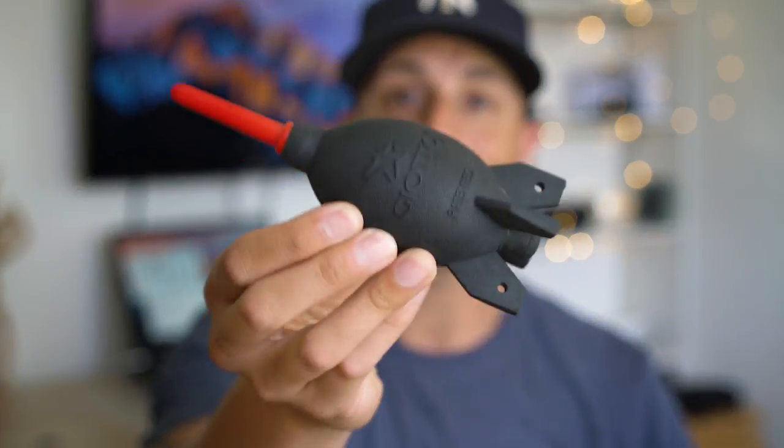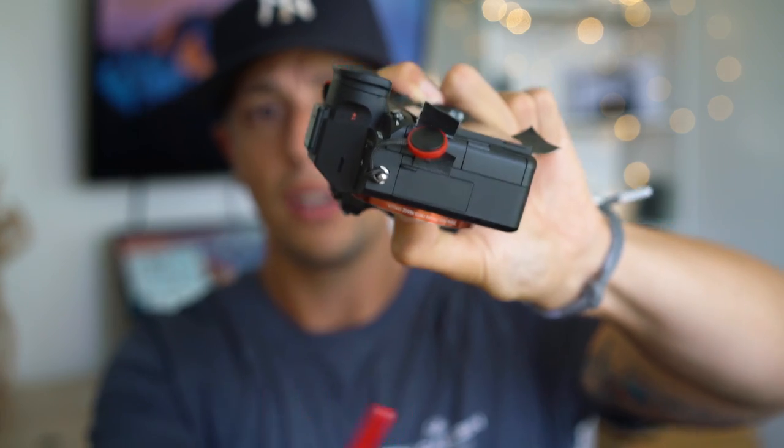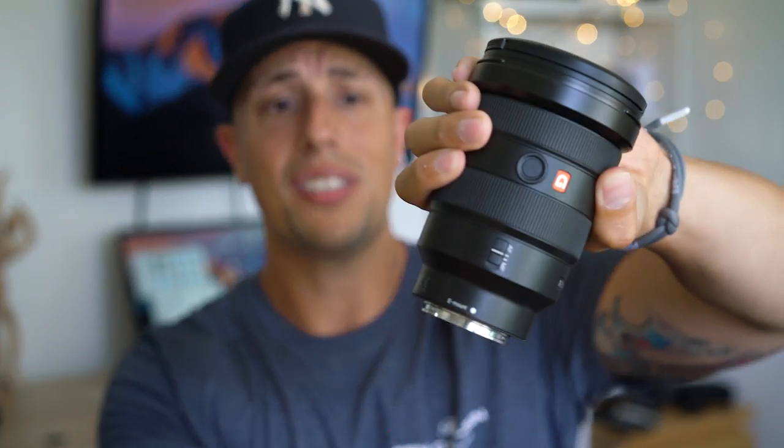For the first step, what we want is a rocket blower — they're about $10. I'll link everything I'm using today in the description. What we're doing is just holding the camera upside down and shooting the air, moving it around. You also want to take your lens and do the same thing — point it down so debris falls out. That usually removes 80% to 90% of the debris.